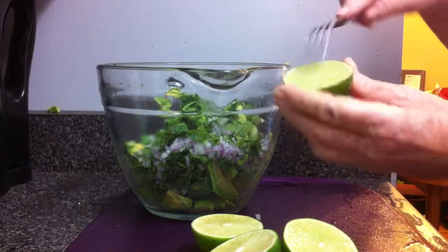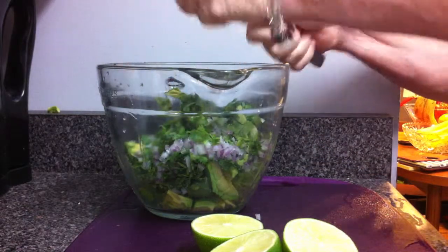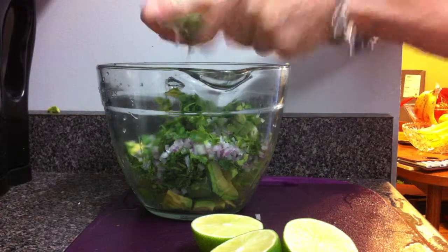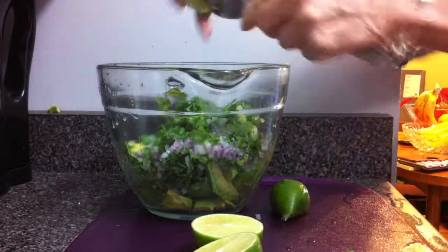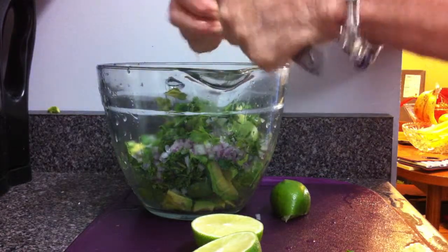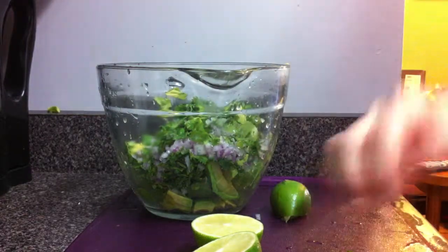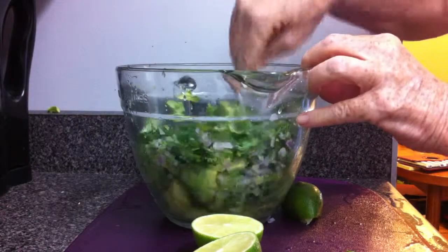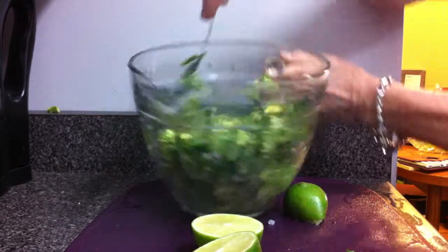Do you want a smooth guacamole or chunky? Well, that depends on you. Put everything into a bowl — your lime, your onion, garlic, cilantro, avocado — and just stir it until it is the texture that you want. If you want it smoother, just keep stirring it. Put it into a clean bowl, cover it well, and refrigerate until you're going to serve it. This is a real crowd pleaser.